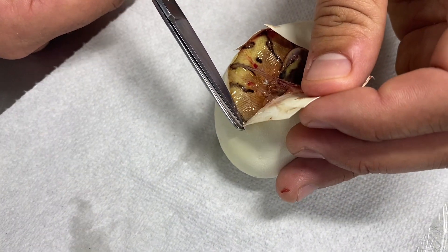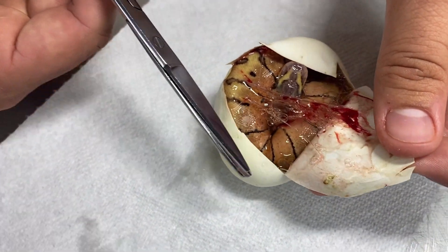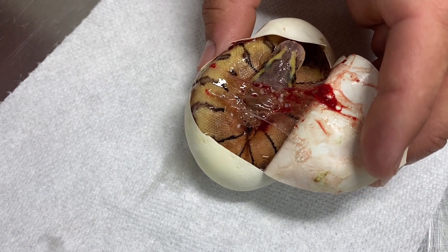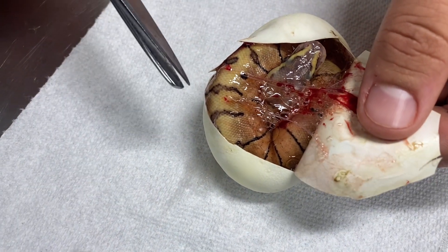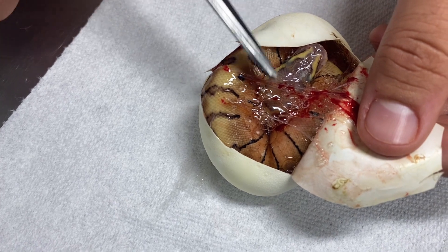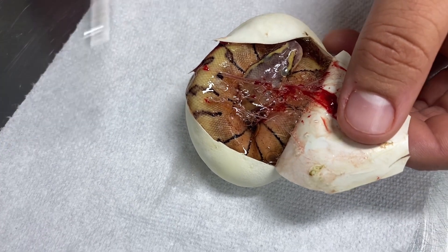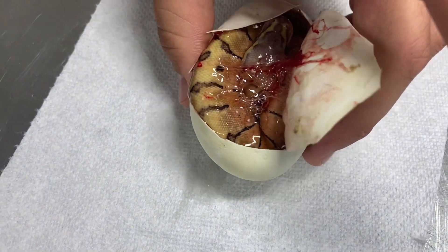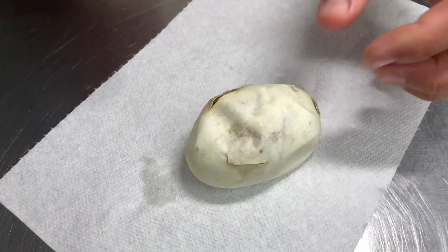This one looks like we have a pastel enchi spider. That pattern is definitely giving spider, and I think it has more than just pastel on it — pastel enchi because of the striping. So that's pastel enchi spider, three genes.